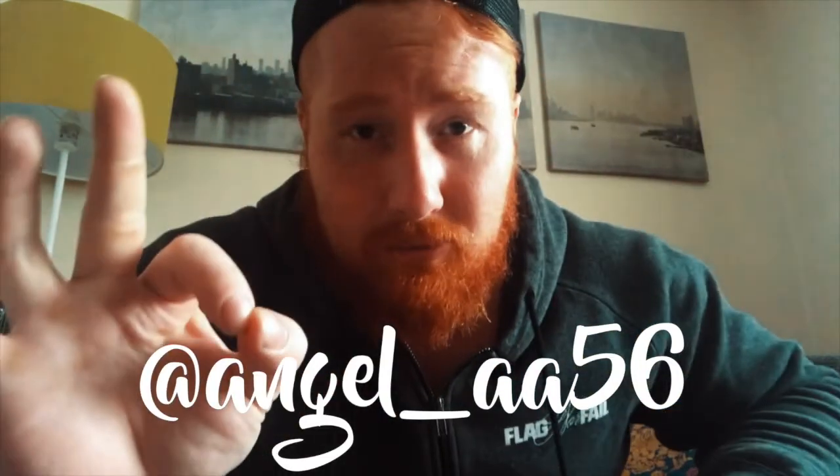I did a video reviewing some glasses from Kamtoa and did a little giveaway. I said I was going to run a competition, and the winner is right here. I'm going to get in touch with you — send your address, make sure it's all legit, and I'll send that out today.